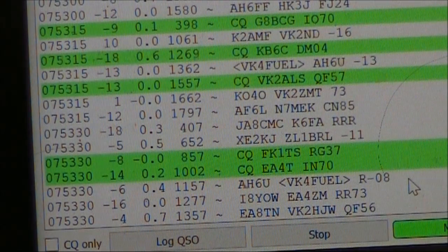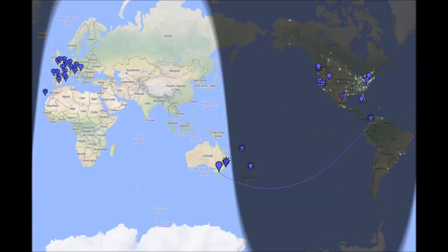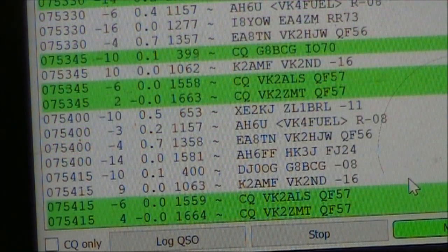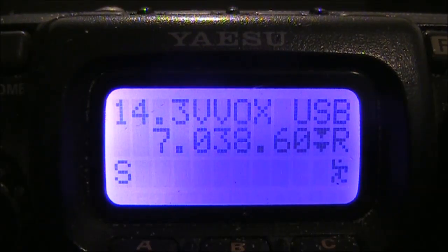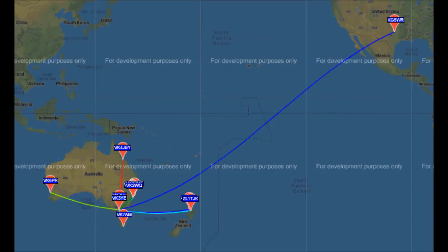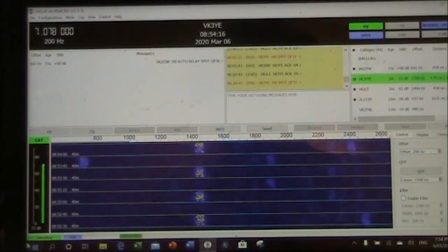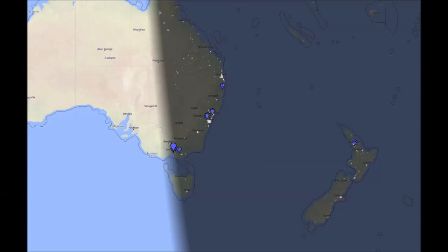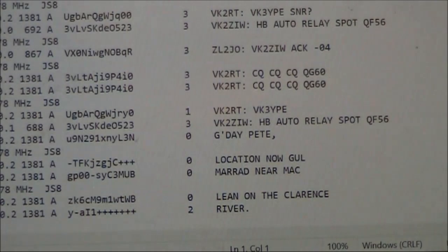Signals received from the other side of the world — so that's FT8. Next I'll put in another crystal, 7038.6, and see how the setup goes on Whisper. Whisper is a little bit more critical as regards frequency stability. The rest of the stations are within VK and ZL, but there's also some DX like KG5WR. And here's the receiver going on JS8 — a few signals around, the furthest picked up is ZL. Here's some of the traffic received. As you can see from the results, really good even with a super simple receiver.